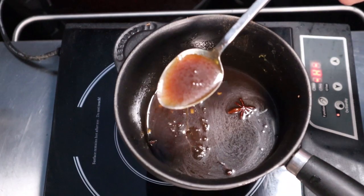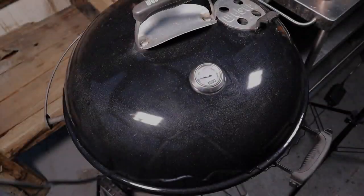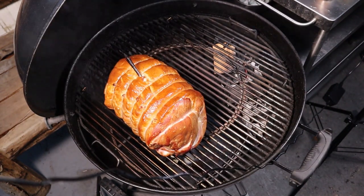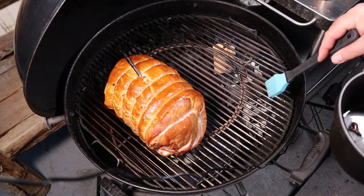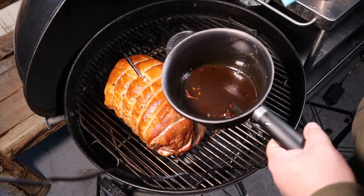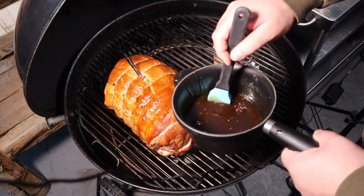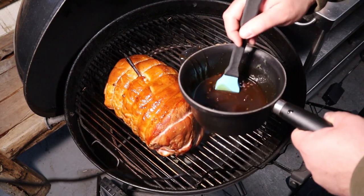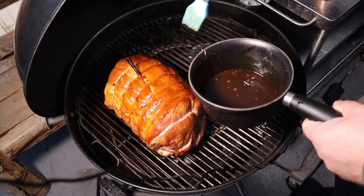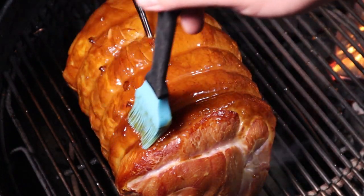We're going to start layering the glaze on. Just had a quick taste and it's good. We're two hours into the cook — we've got the smoke on there that we're after, and the charcoal isn't even halfway burnt yet, so it's working its way around the perimeter. We're going to start brushing this glaze onto the gammon and build it up — every half hour until the gammon's done, we'll come back and apply more of this gorgeous glaze.